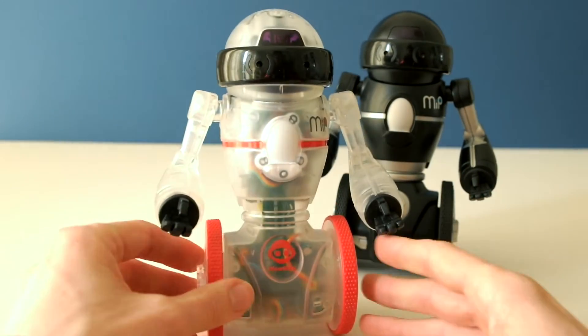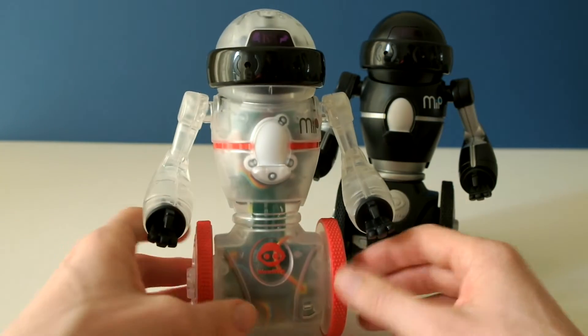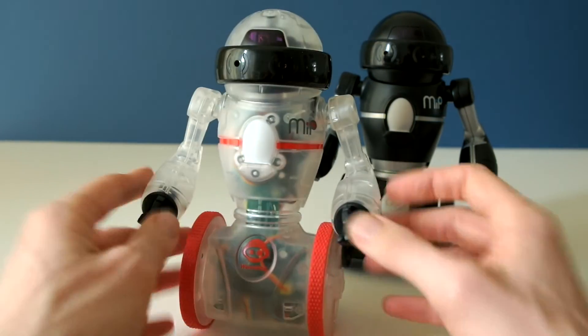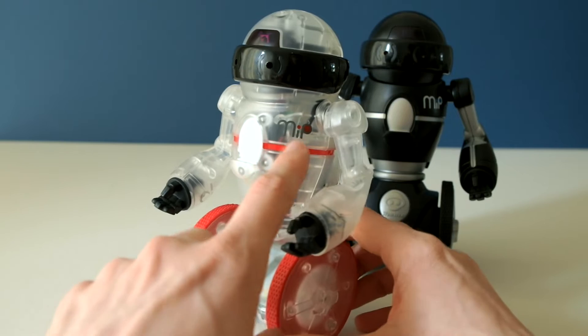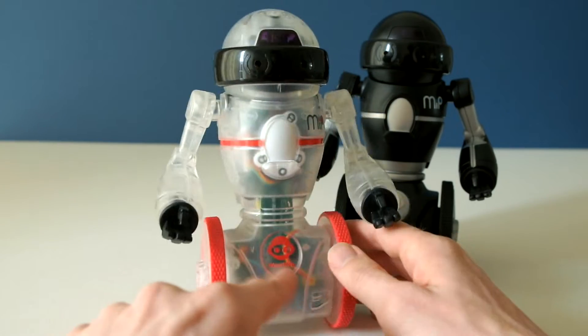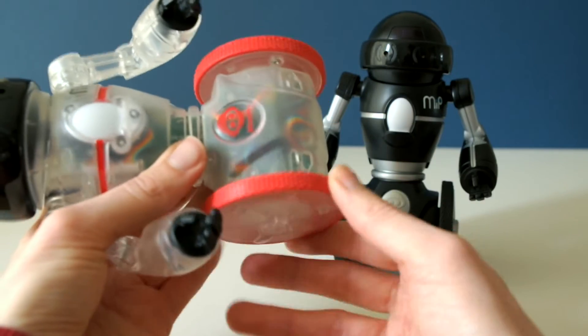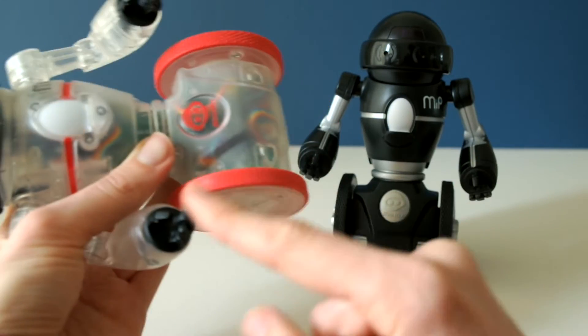Coda MIP is pretty much the same — it's got exactly the same mouldings except it comes in clear plastic with red accent colours. You've got red in the MIP logo, a red line here, the red Wowwee logo, and pinky-red rubber tyres.